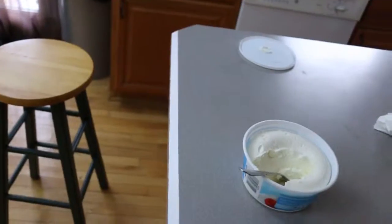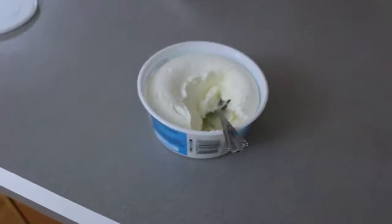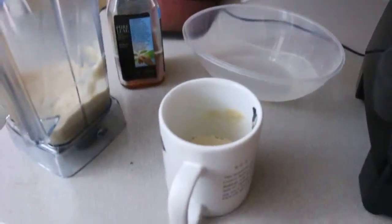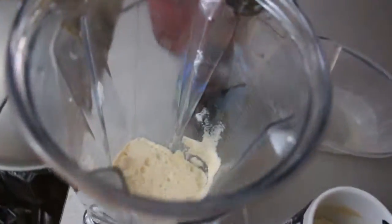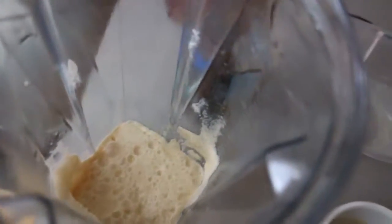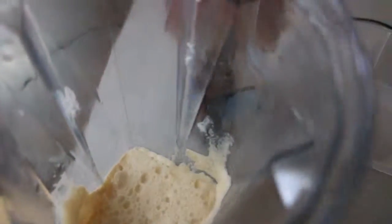I wonder how close I can get to this thing. Okay, so for anyone that's interested, this is the aftermath — there's the scoops, the mess, the bowl I just used, and this is the cup I was gonna drink out of. This is exactly what the after effects of mixing Cool Whip with tea and stuff looks like — disgusting.